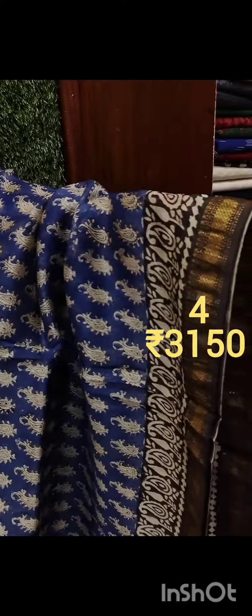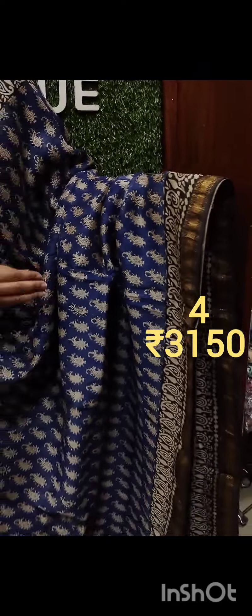The shade is a blue and black combination. The border is a cream print. I will put a blouse on the side.